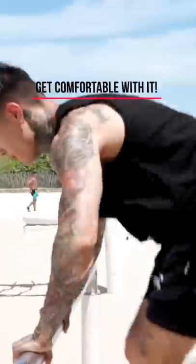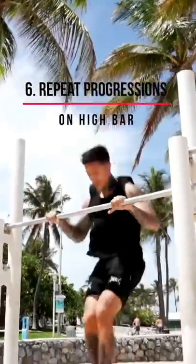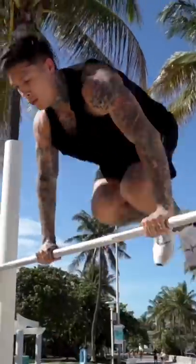Once you get really comfortable with jumping on the bar, the next step would be to take it to the pull-up bar to run all the progressions that we just did to get really comfortable with them. Master them before trying to muscle up and jump on the bar.